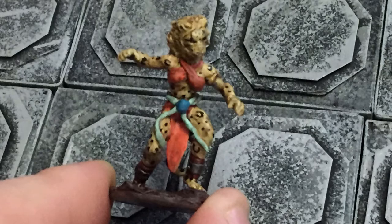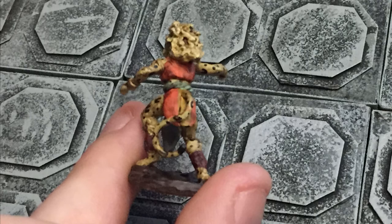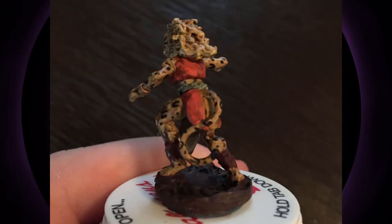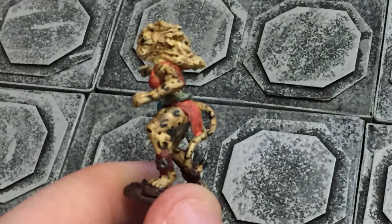She looks pretty nice and very dynamic — almost like she's trying to catch something, like someone's ducking and dodging to get away from her. Just like the male tabaxi I made, I kept her kind of vague so she could pass for an NPC or a player character — a sorcerer, bard, fighter, or monk maybe. I just went in a direction where hopefully she could be used for a lot of different things.